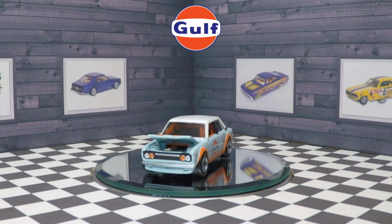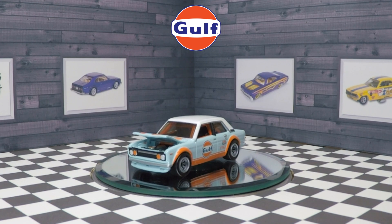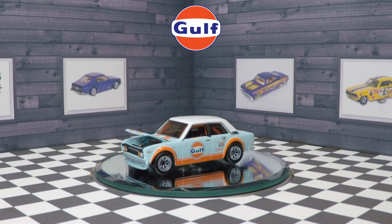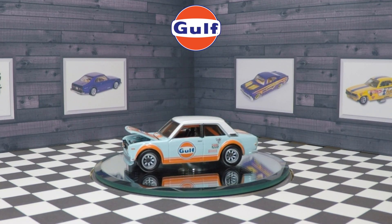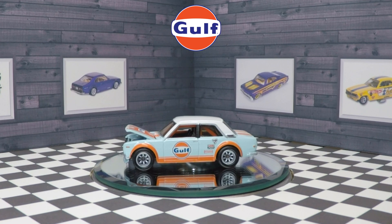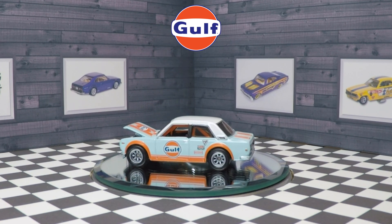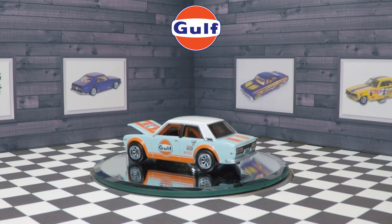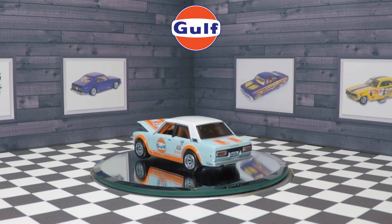I was kind of bummed that this car originally didn't come in the regular Spectra Flame Hot Wheels RLC finish that most cars do — I've seen some Gulf RLC cars in the past that were, and they were absolutely amazing. But I have to say, this more realistic color of just the powder blue and orange paint scheme really does look realistic.